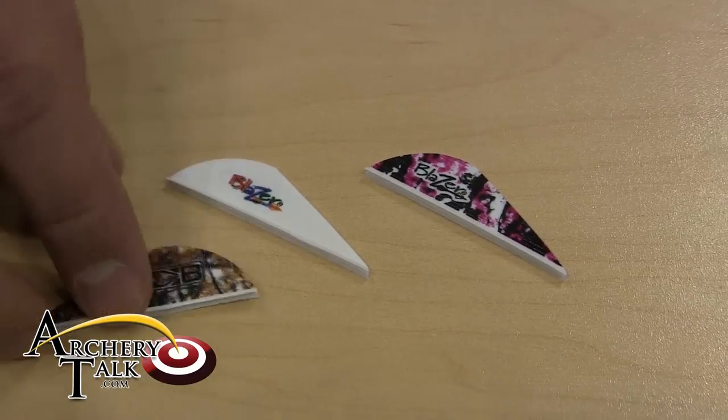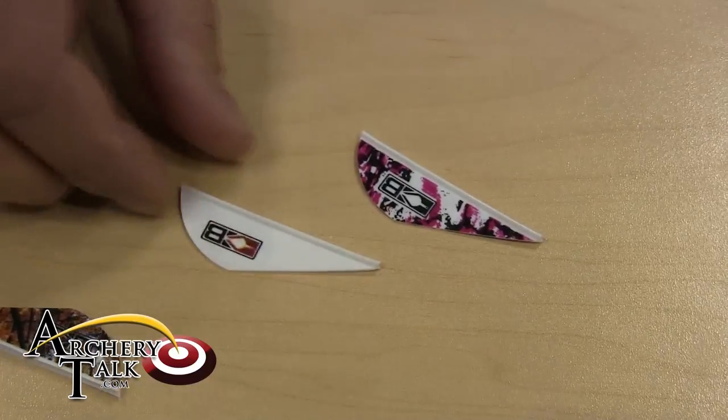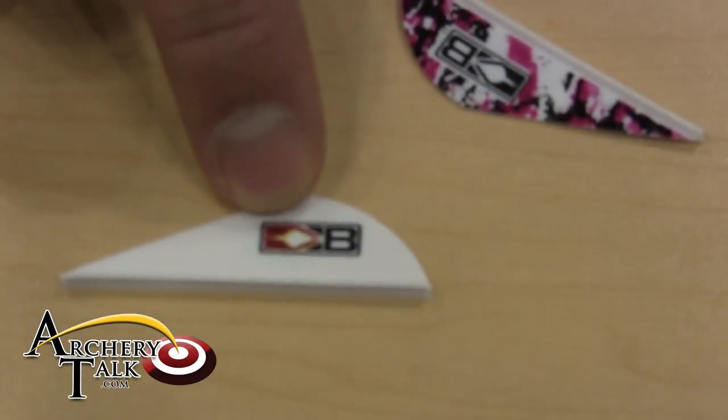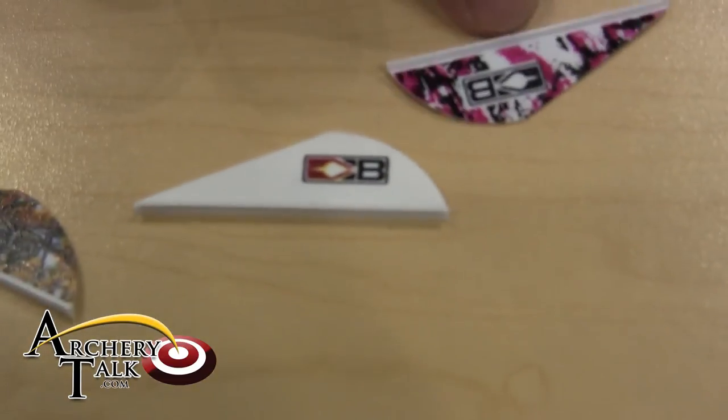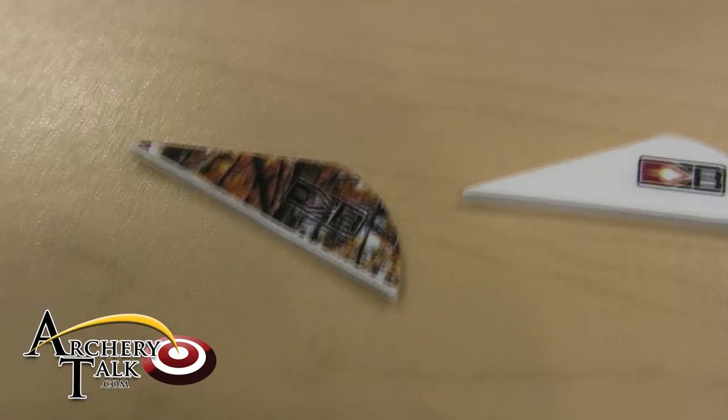These were just a few samples. The overall quality, clarity, and resolution of the images are much cleaner than they ever were before. It's definitely going to be an improvement to our product all around.